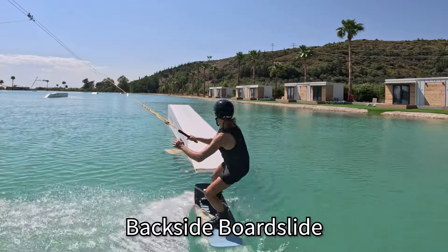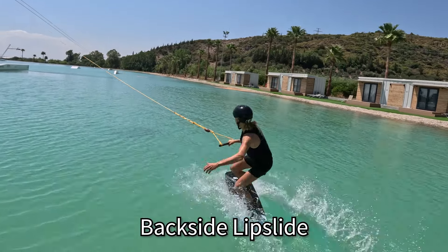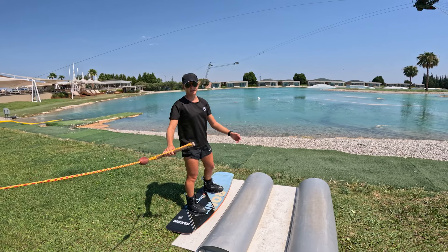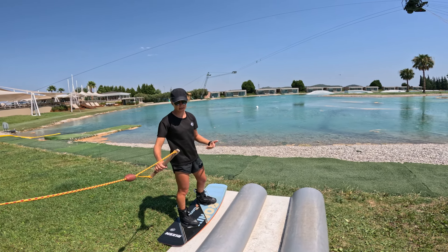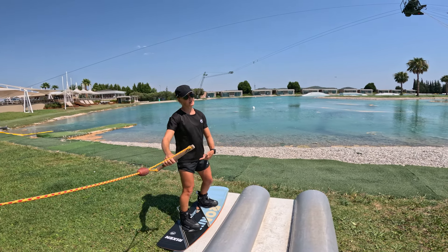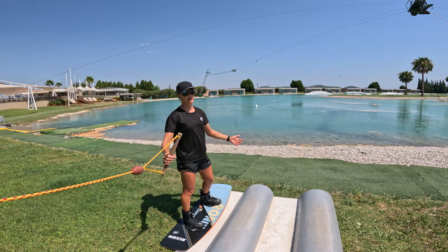Backside board slide means you're facing the rail with your front side of your body and your front foot is coming up and over the feature. Front board.